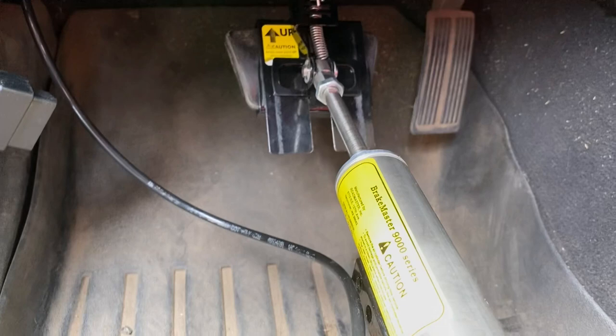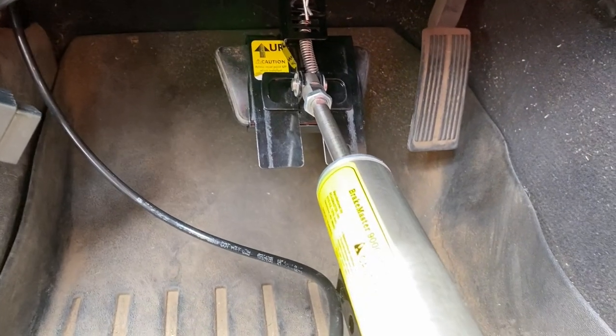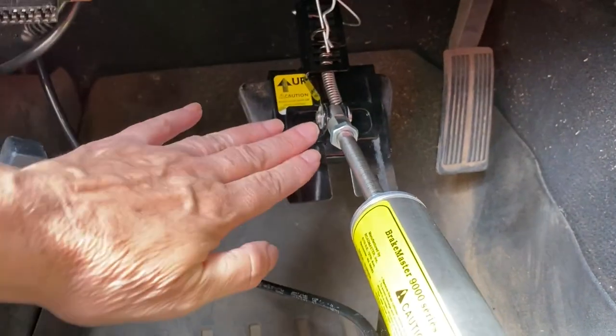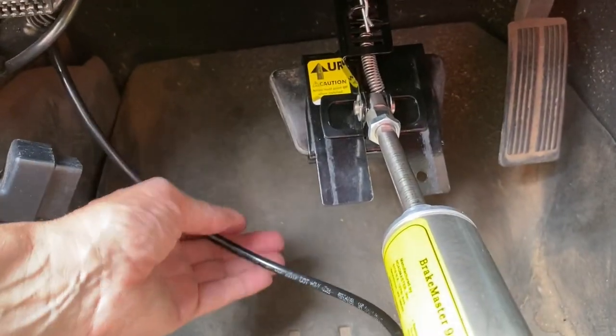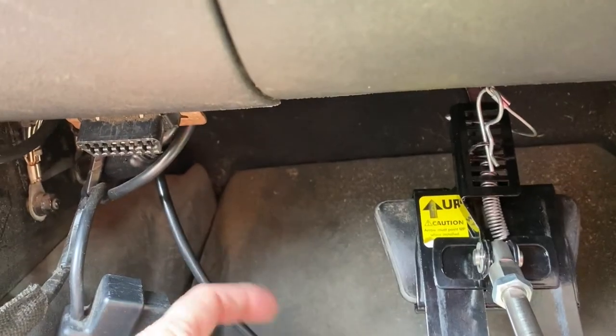The air pressure from the motorhome, the towing vehicle, applies the brake here in our towed vehicle, and is synchronized and seamless with our motorhome.